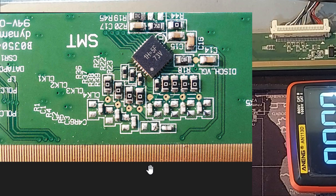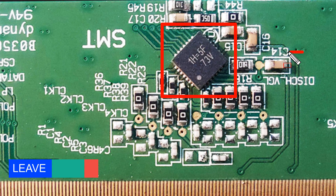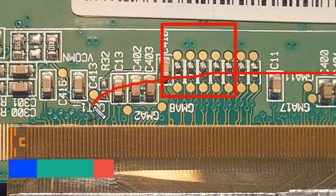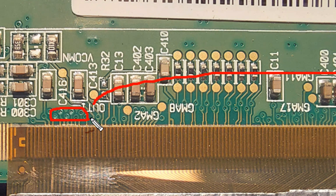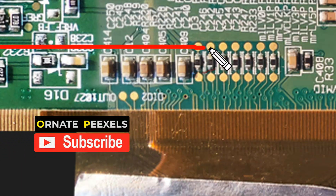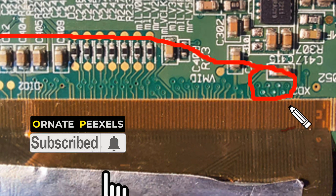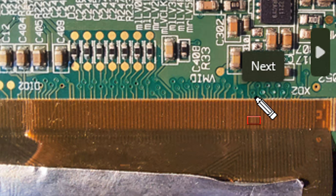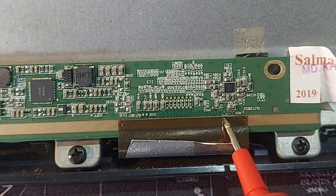Now look — this is the level shifter IC. 33 volts VGA supply is provided to this IC, and the connections of these 8 CLK or vertical clock pulses are going directly to the COF on the left side. The same 8 connections are directly connected to the right side COF. So, due to the possibility of a short-circuit inside the COF, these 8 connections have to be disconnected. So I cut the 8 connections.